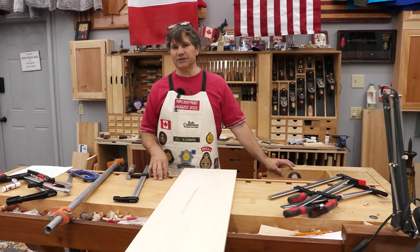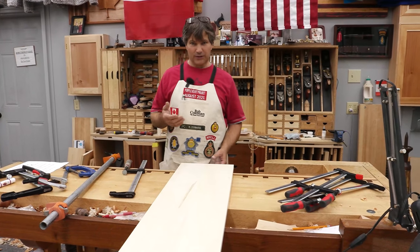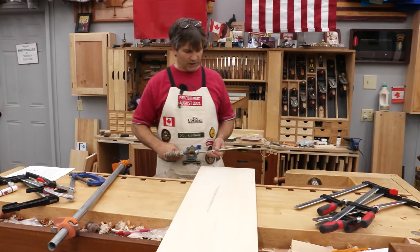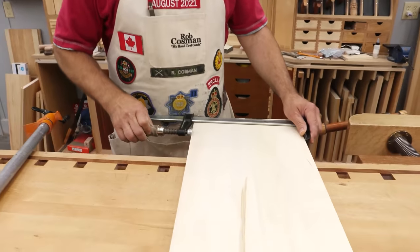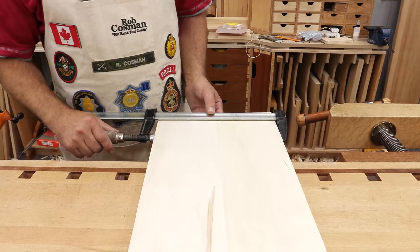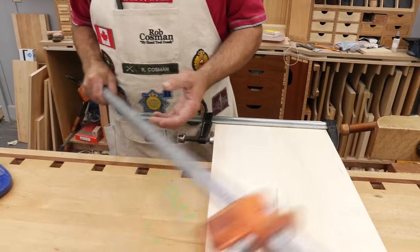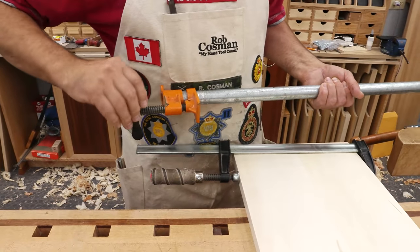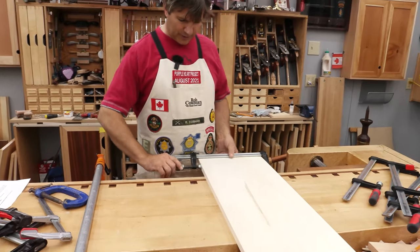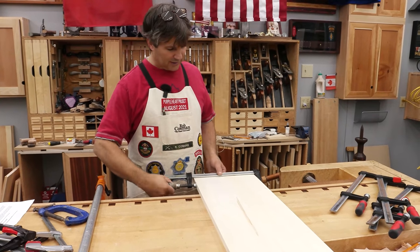Clamping tip number two. If there's one thing new woodworkers — and sometimes even seasoned woodworkers — tend to do wrong, it's applying too much pressure. You want enough pressure to securely hold the two pieces together and get a little bit of squeeze-out so you know the joint is effectively closed. If the joint doesn't fit properly with the pressure you can apply with a small clamp, you probably need to revisit how well you made the joint.